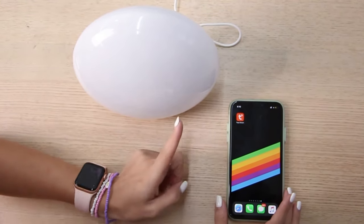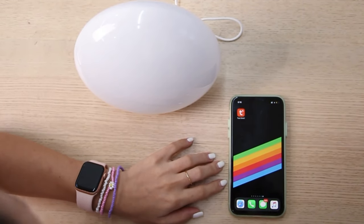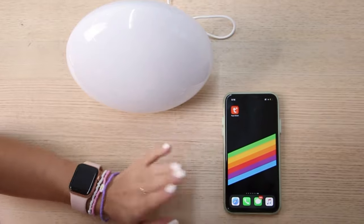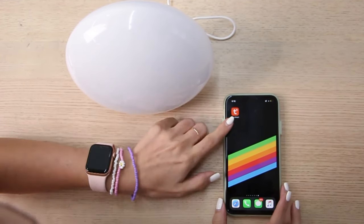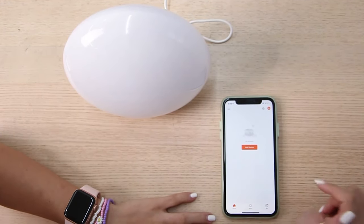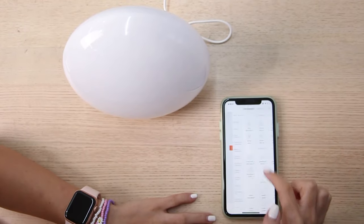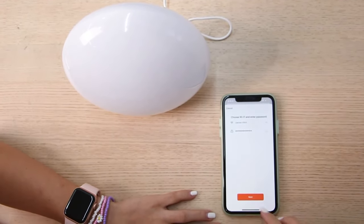Why is it called smart, you will ask? Just because you can connect to the lamp through your phone — yes, that's right! First of all, let me show how to connect to the lamp. Make sure that you have your Wi-Fi on, and then download the smart app on your phone. After that, just click on the app and add the device, and login.